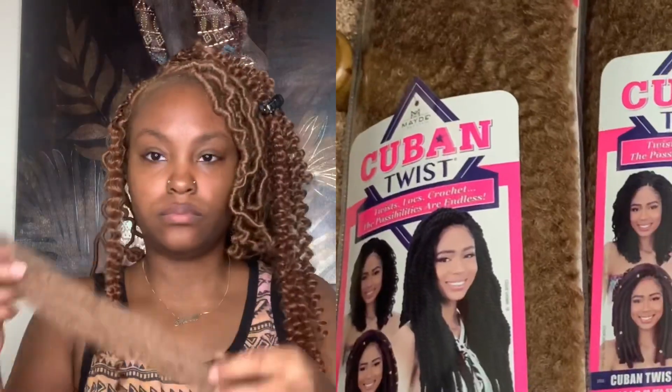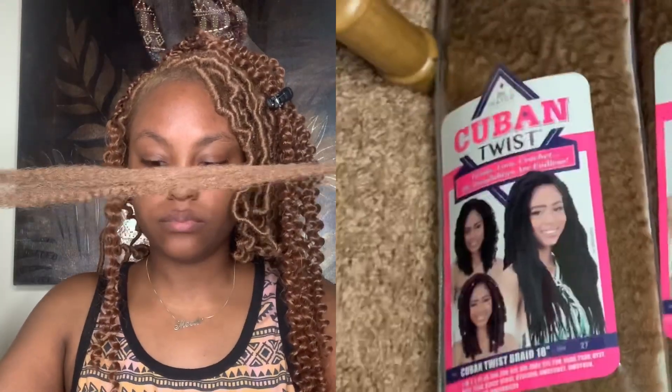This is the Freetress Braid Water Wave in color 27 — I think it's 22 inches. If you want to make it longer, you're going to want to make one side uneven and then just braid it onto your hair. This is the base of the faux loc.